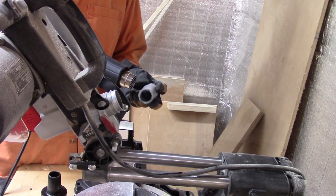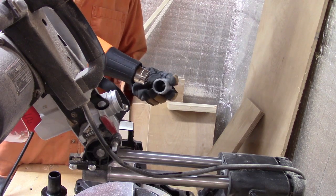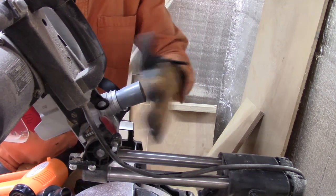Just heat up the side that needs to be expanded, and then you just keep on working it and testing it to your tool.